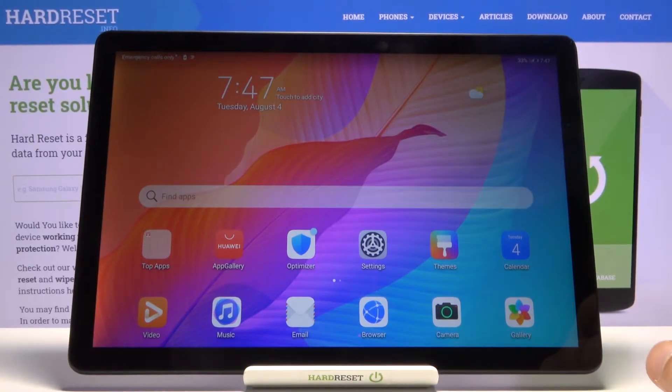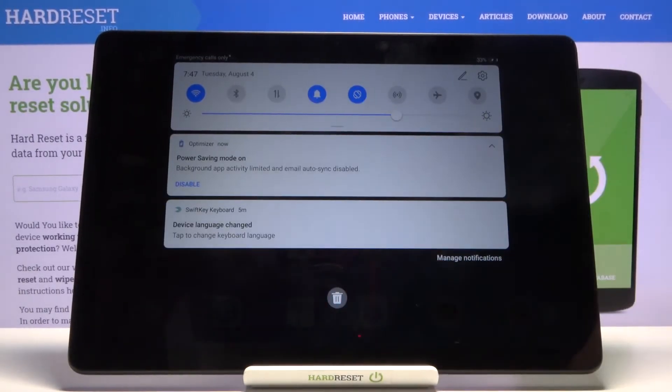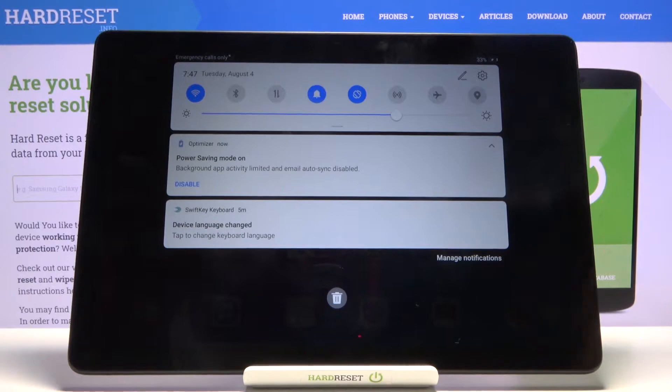That is how you would turn it on. As you can also see, the brightness of the display automatically drops. Things like Wi-Fi and mobile data will be limited — they will turn themselves off after some period of inactivity, so if you put the device down for like 10 minutes it will automatically cut out the Wi-Fi and mobile data, and that is to save battery.